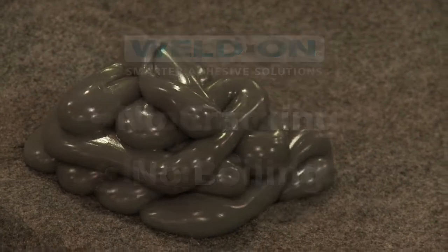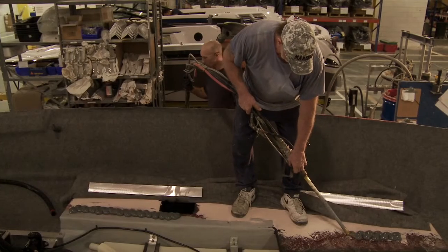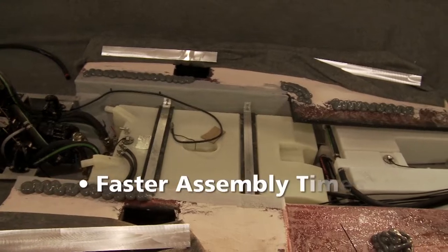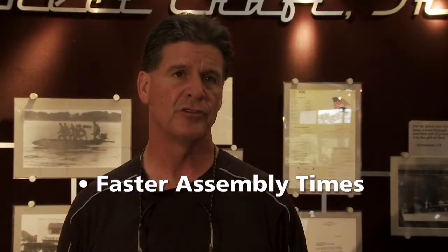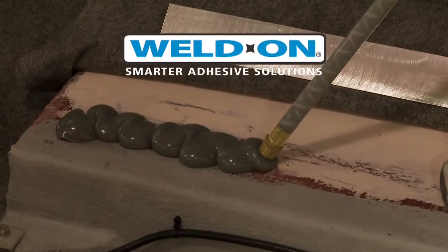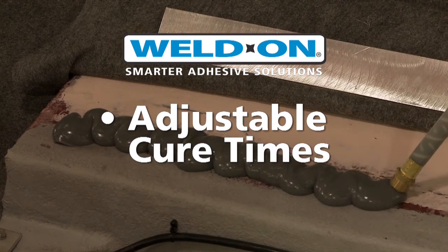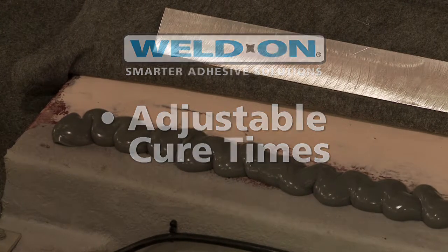We've kind of stayed with it and had zero failures for the past five years. We're very pleased with it. Our roll times and assembly times have dropped from as much as four hours to now somewhere around an hour to an hour and a half. We've basically adjusted the cure times and there have been really no issues — it's been beneficial in our new process.